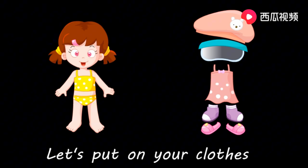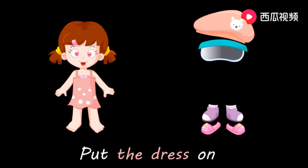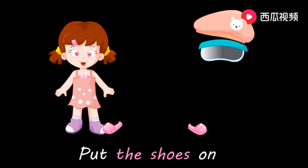穿好你的衣服。 Put the dress on. 穿好裙子。 Put the socks on. 穿上袜子。 Put the shoes on. 穿鞋。